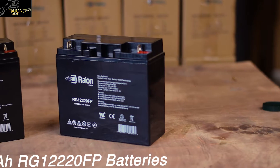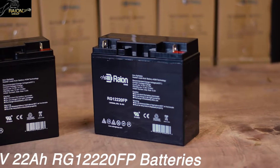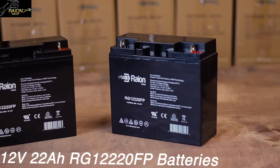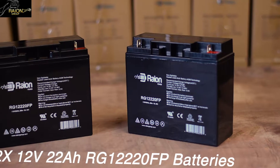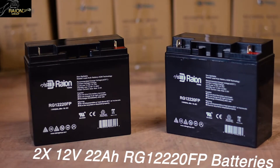You will require two 12 volt 22 amp hour batteries with FP terminals. We are using Rayon Power's RG1220FP batteries. These batteries will actually give our APC UPS systems a longer run time when compared to the standard 18 amp hour batteries.